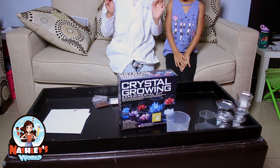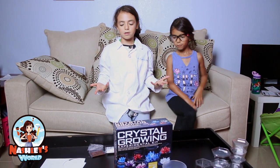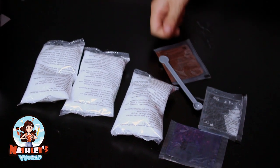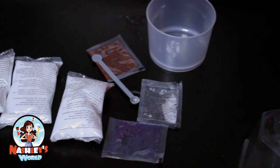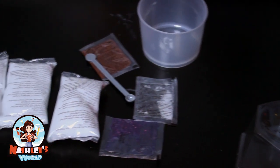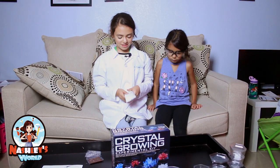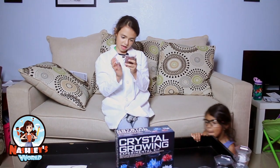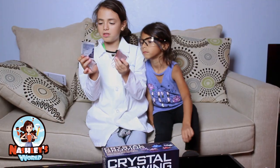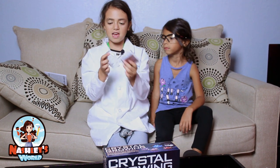As you see, this 4M crystal growing experimental kit comes with a lot of things. It comes with three bags of monoammonium phosphate — three bags, see? And then it comes with these colors. I know that this one's blue, this one's red, and I think this one's white.